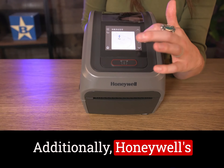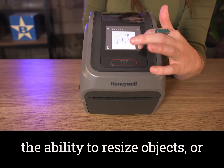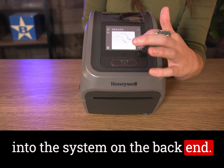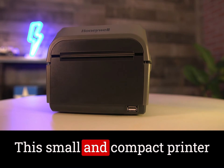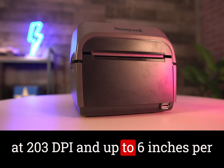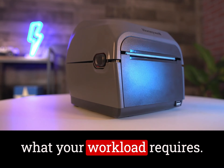Additionally, Honeywell's SmartParse technology grants the ability to resize objects, barcodes, or font type, without any need to get into the system on the back end. This small and compact printer prints up to 8 inches per second at 203 dpi and up to 6 inches per second at 300 dpi, depending on what your workload requires.